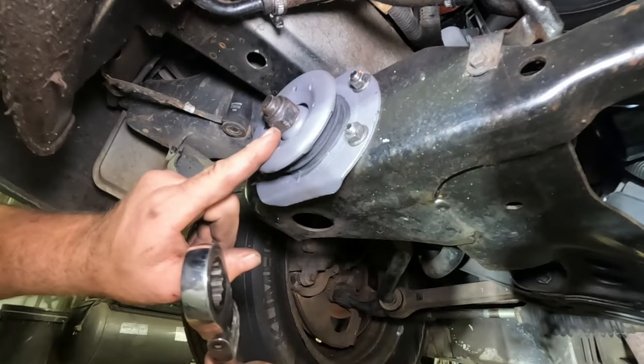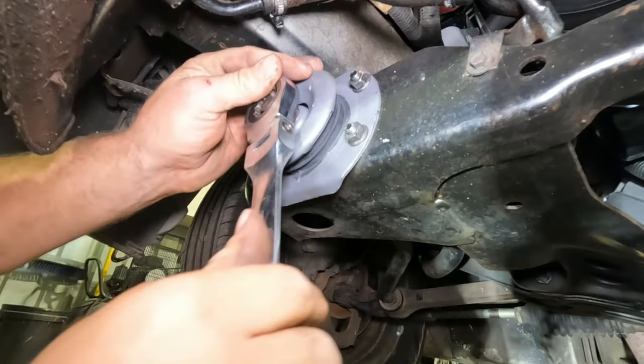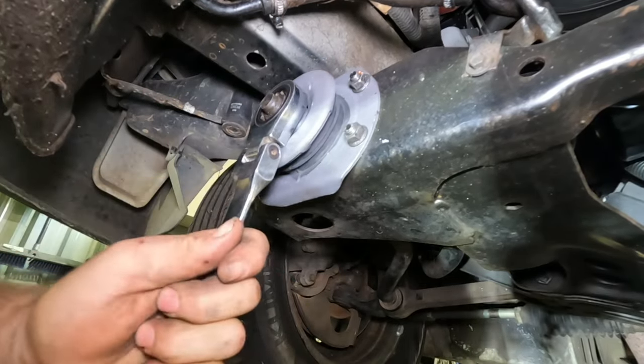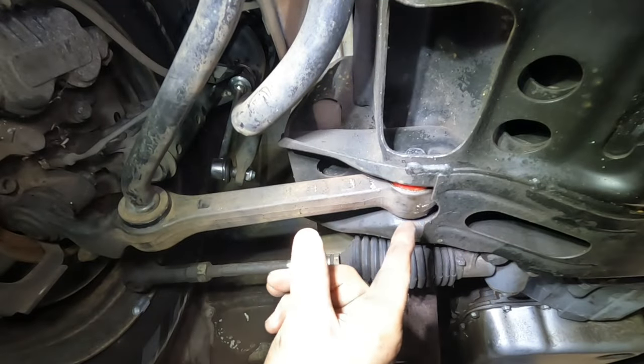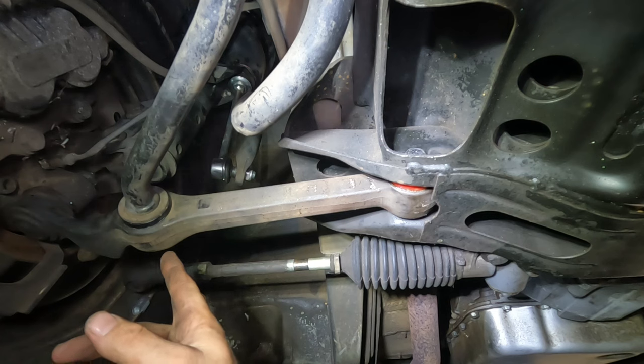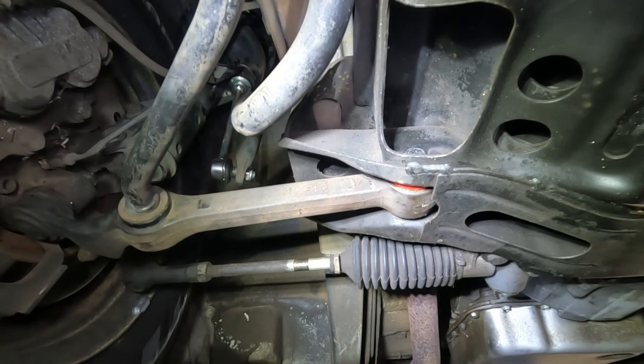I'll just run it up on the car ramps now so we can get under it. I do this just because it's good practice to do up all suspension while it's in a neutral position as the car's sitting on the road. So we'll start with this front nut — make sure it's tight to that bush. Then move on to the inner bolt, make sure that's tight, and the Z-bar nut — make sure that's done up tight as well.